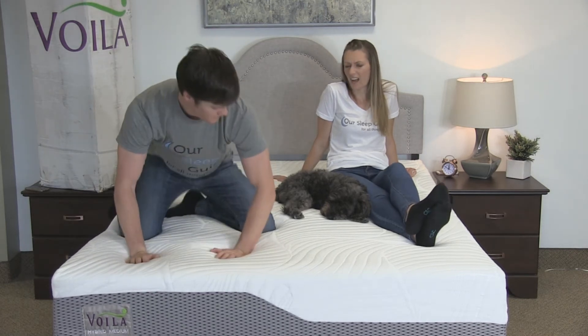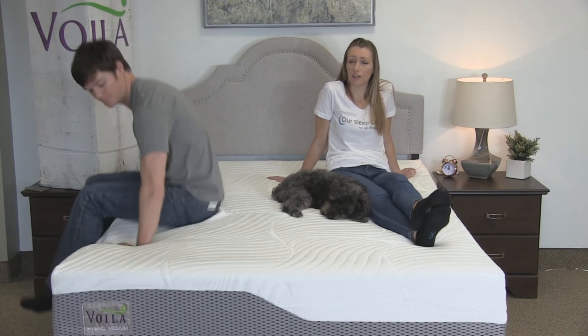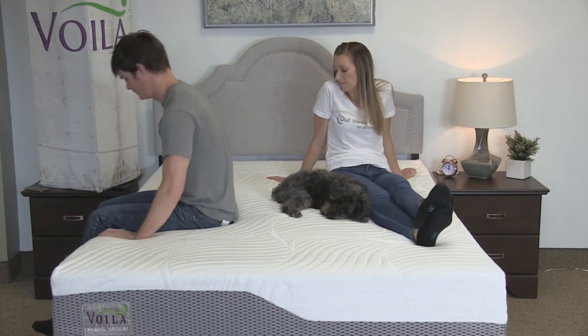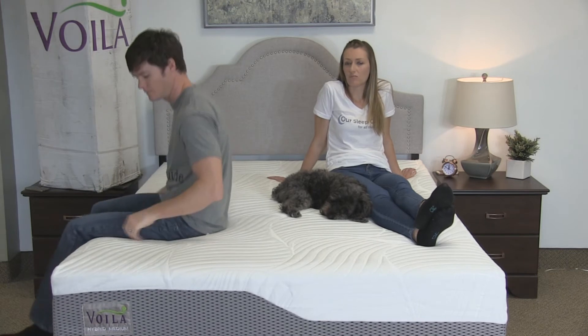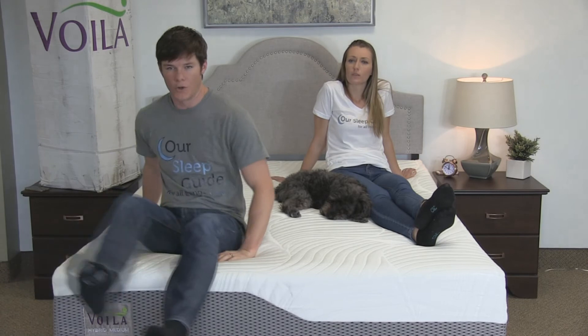You can kind of feel those springs, but the memory foam does such a good job of making it disappear that you really don't feel much of it unless you're moving around a lot. So if you're not the most restless sleeper — just an average sleeper — you shouldn't have to worry about the motion transfer part of it.